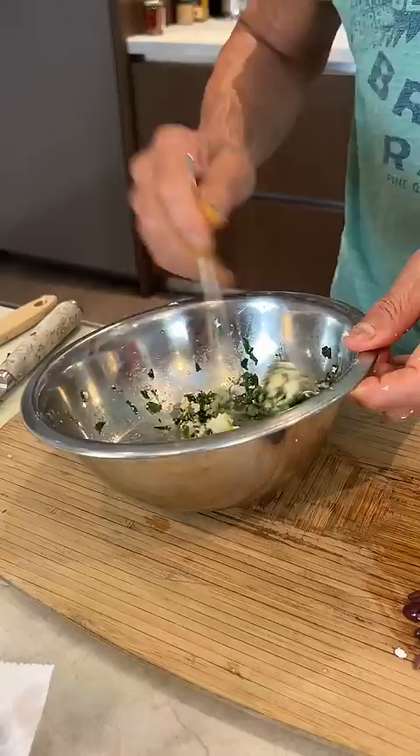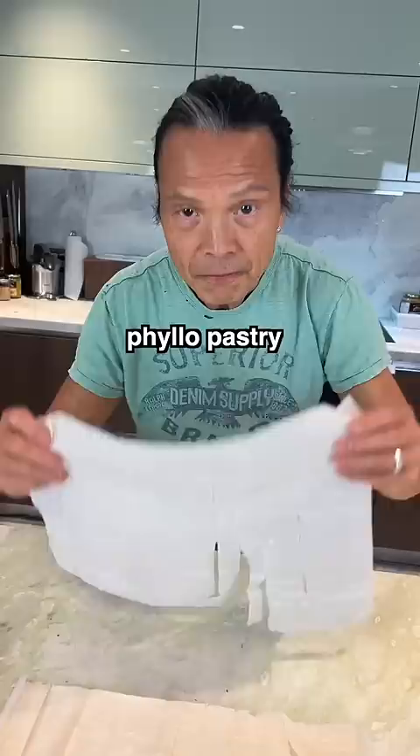Dash of butter, toss. Some olive on. TV chicken — chop, chop, chop. Goes in, stir.